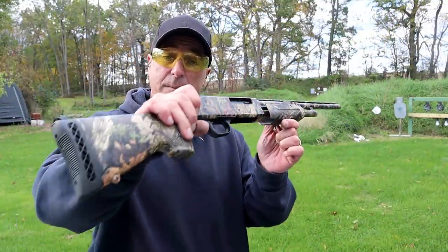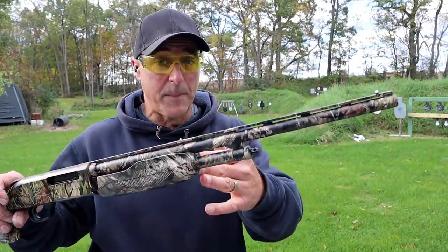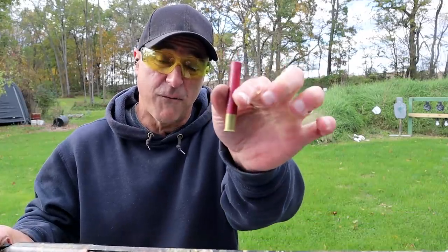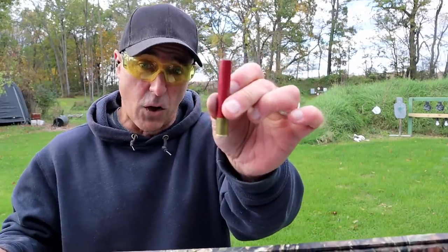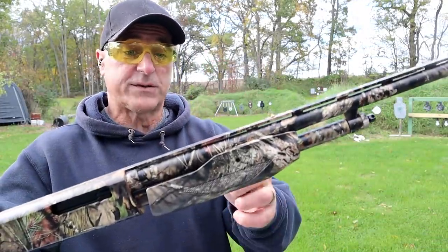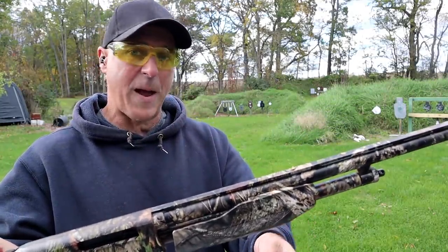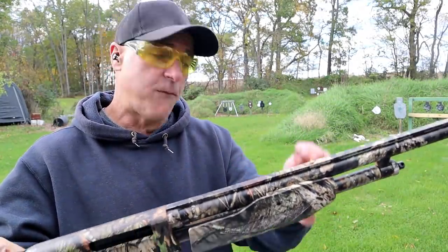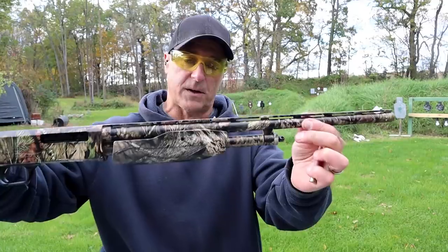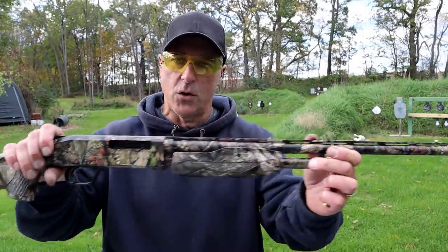The shotgun I'm featuring is a Mossberg 510 Bantam Youth Model pump-action shotgun chambered in .410 with the three-inch loads, which is what this is — buckshot. It will accept two in the tube, one in the chamber for a three-round capacity. With two-and-a-half-inch loads, four-round capacity.